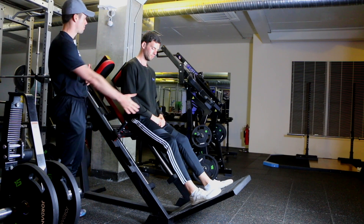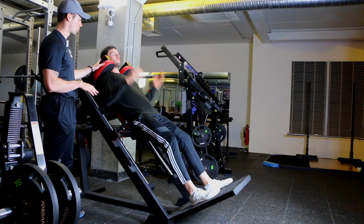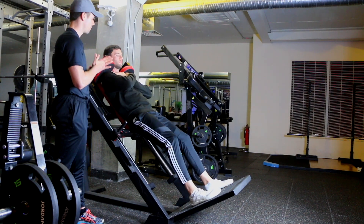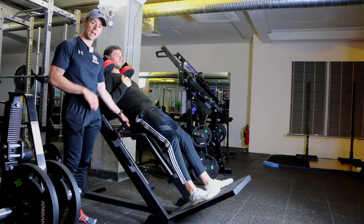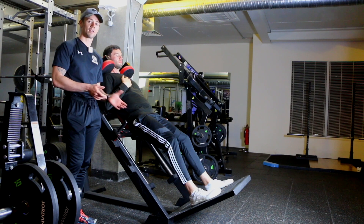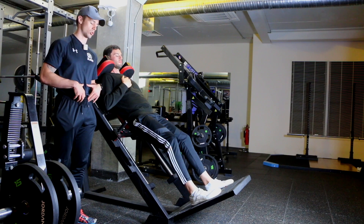From there, back flat against the pad. Paddy's going to put his hands up here to support himself — you can put the hands across the chest if you're comfortable, whichever feels best for you. The main thing is keeping that back flat on the pad. People will have a tendency to lift off the back — that's the main mistake you'll see here — so focus on keeping that back pushed in.